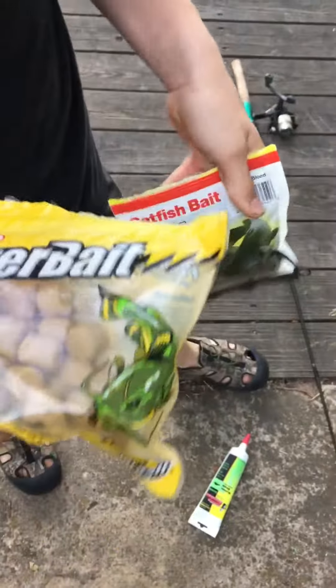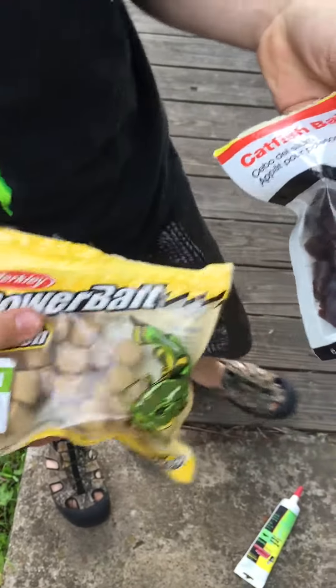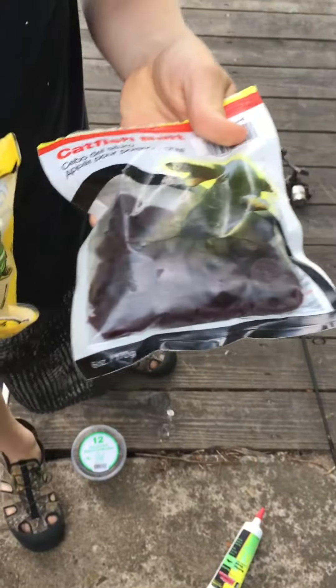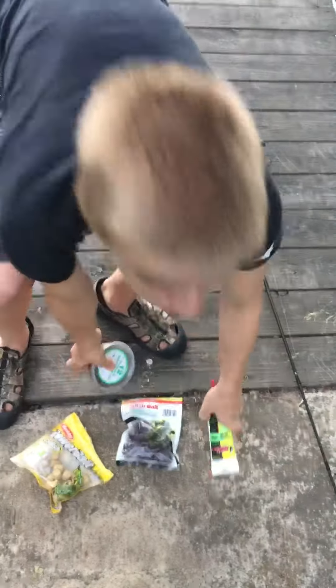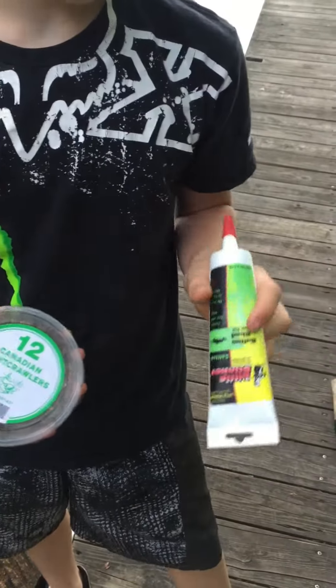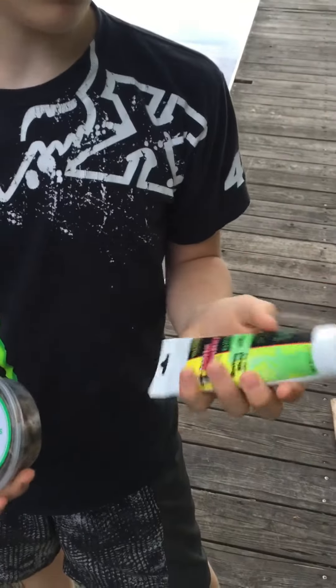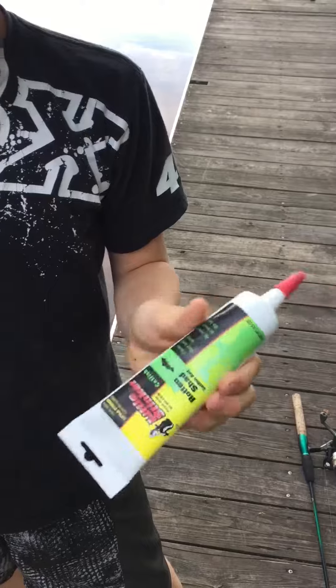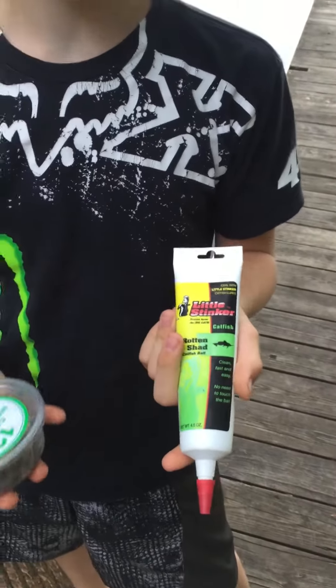Here's what we got for bait: we got two different types — our blood donuts and our dough balls. They're scented so the catfish can smell them and come in, since catfish hunt by smell. We also got our knackers because they're scented, and this stuff that's like a scented glue to attract fish. We'll get back with you once we got it all hooked up and show you what it looks like. Peace!